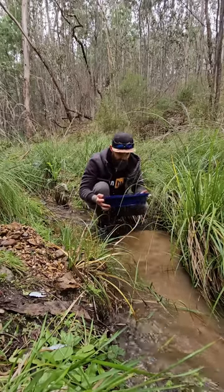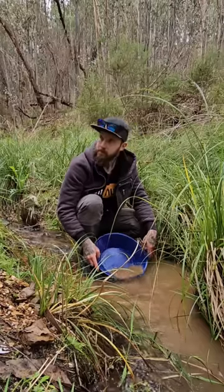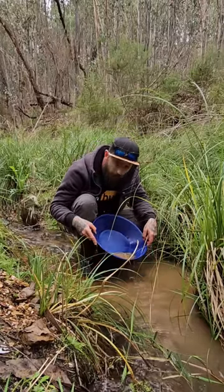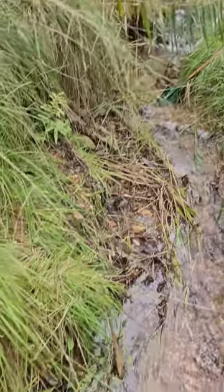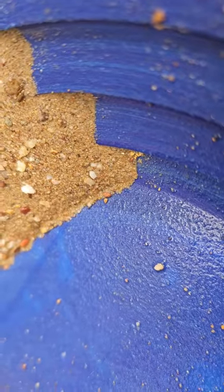And don't worry, I always check my classifier for nuggets. There's always a lot of excitement on the first pan on a new creek, because you never know what you're going to find. That spot is going to be good, because I've already got real nice gold coming out in the corner of the pan.